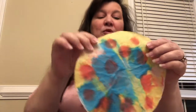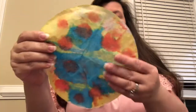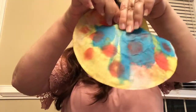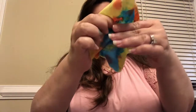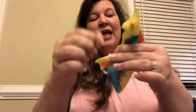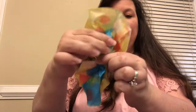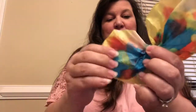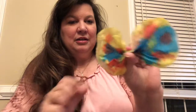First, let your coffee filter dry completely. Once it's good and dry, you're going to take it from the center and gather it up. This might be the part where you need mom and dad to help a little bit — in class this is typically where all my kindergartners say 'Mrs. Roamer, I need your help!' You're going to squish it in the center and make it look just like a bow tie.